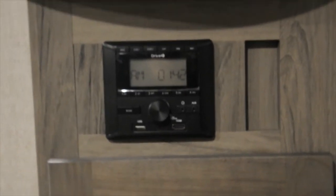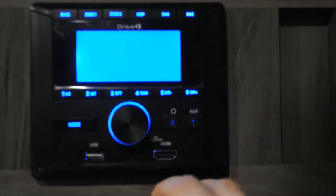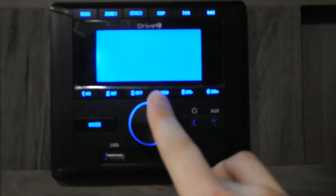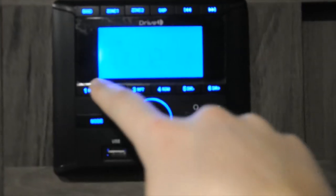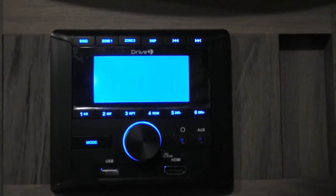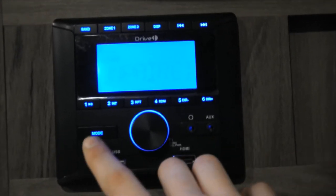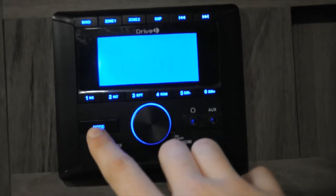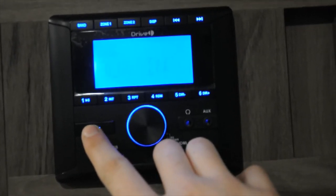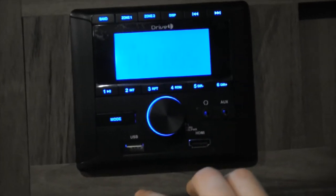For your radio, first thing is just to turn it on, which will be the middle button — that's also your volume. You've got your 1 through 6 preset radio channels just like in a car. You've got headphone and aux input, and also HDMI and USB. Your mode button goes through all of your settings: FM radio, aux input, aux input 2, Bluetooth — which connects to your phone — and then back to FM radio.